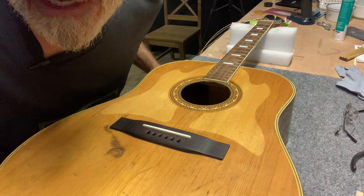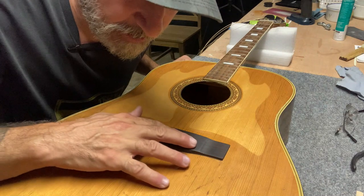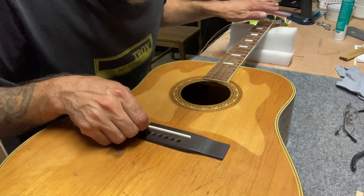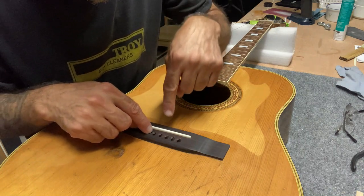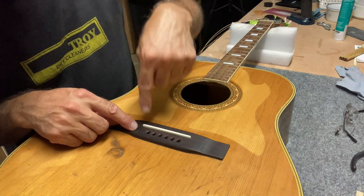You're probably asking yourself, why did he take all the strings off? Why did he take the bridge pins out and undo all the strings? You could do this with the strings on, but I didn't open up the relief slots deep enough to get enough clearance.